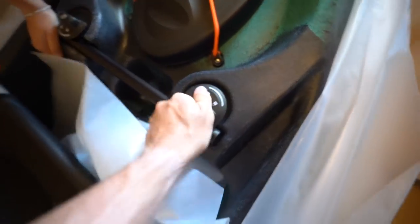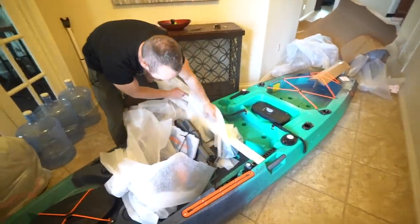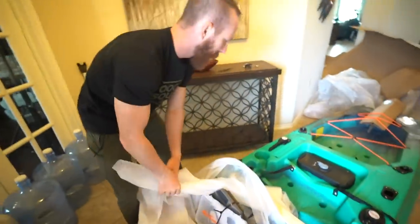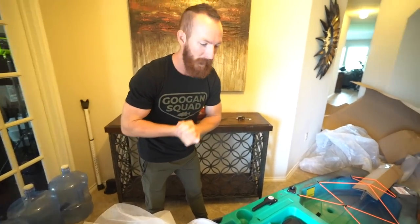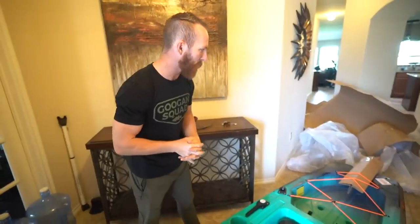What the heck is this thing for? We've got a lot of stuff to research. I guess this is probably the pedal drive system — PDL drive! That's pretty sweet. What's this, like a tackle box? No, extra parts. I assume one of these is to drop down your rudder and one might be to steer. This is gonna be sweet — our first pedal drive kayak, compliments of Old Town Canoes. We are super stoked on this one.